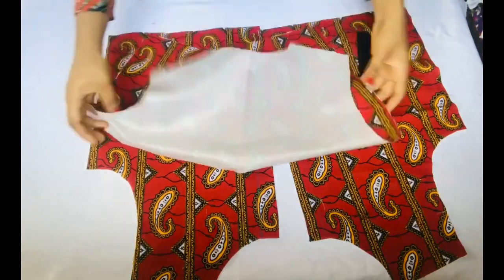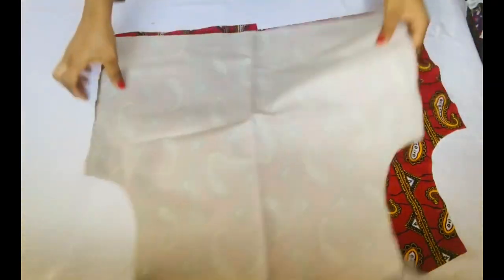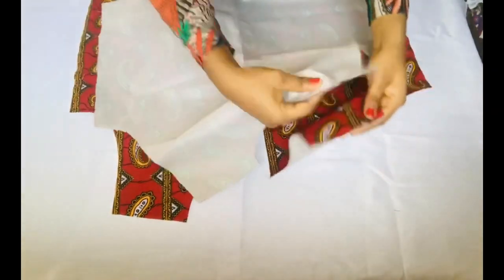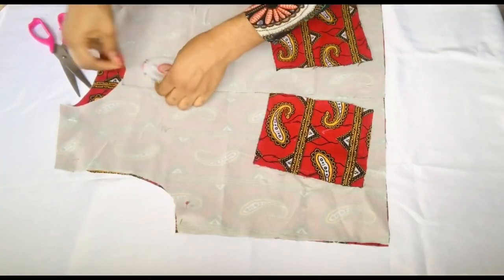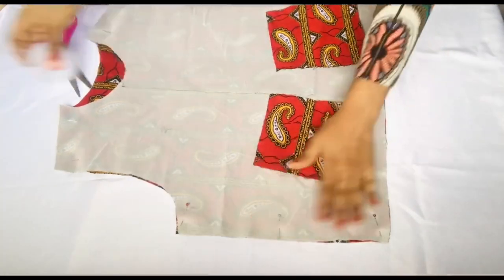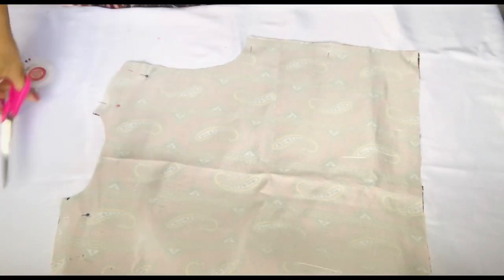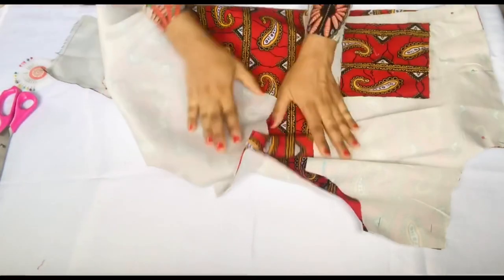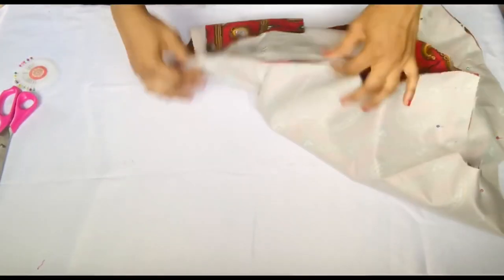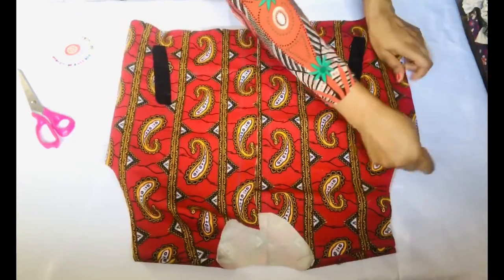Next we join the front and back together. Place the right side of the front and the right side of the back panel facing each other and pin at the shoulder line and the sides. At the shoulder line use exactly half an inch seam allowance; at the sides I used three-quarters of an inch. Pin down the shoulders and sides, then sew them together — the front and back are now joined and looking clean.